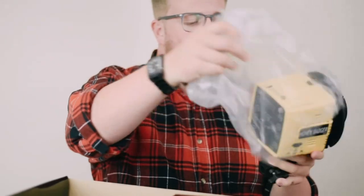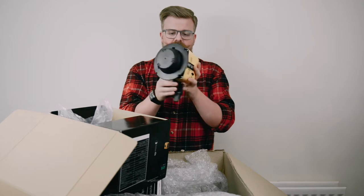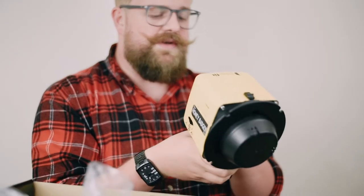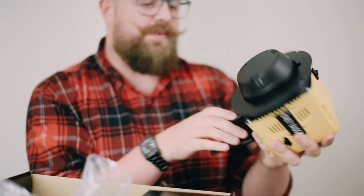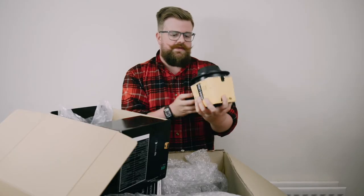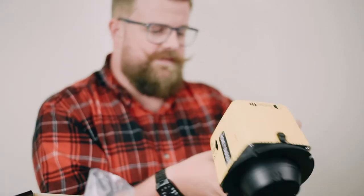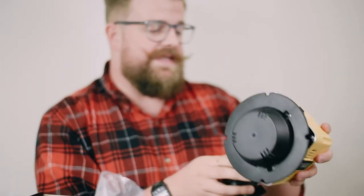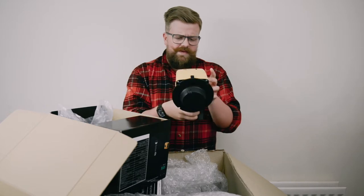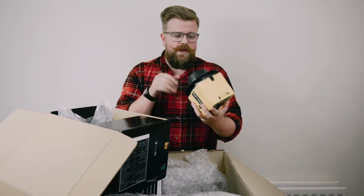So we've got the Honey Badger head itself, which is actually a really great size. Bright yellow — hi-viz when you're in the studio, which is nice so you don't lose it or potentially trip over it. I saw the prototype of this at the photography show back in May, and in my head I remembered it being bigger, but this is cool. It's a really good size for the amount of power it's offering.